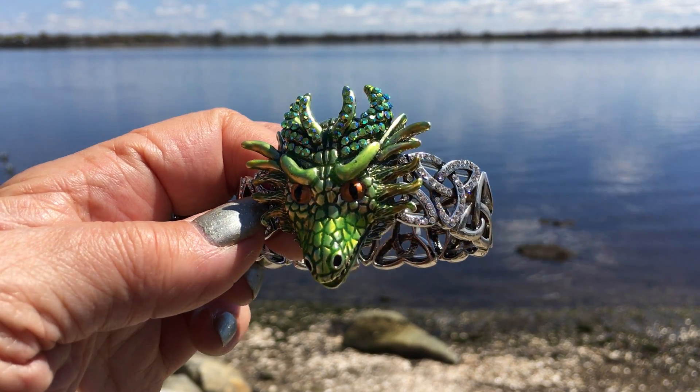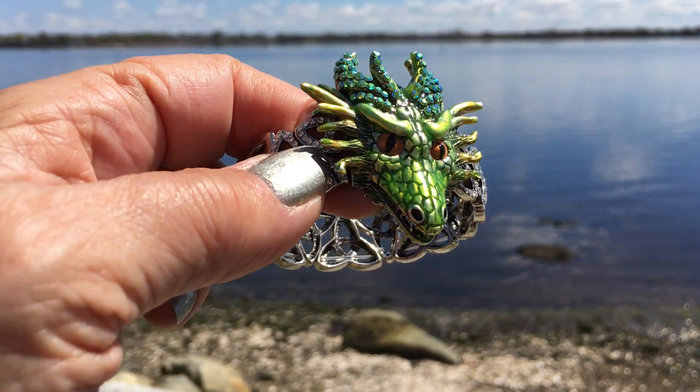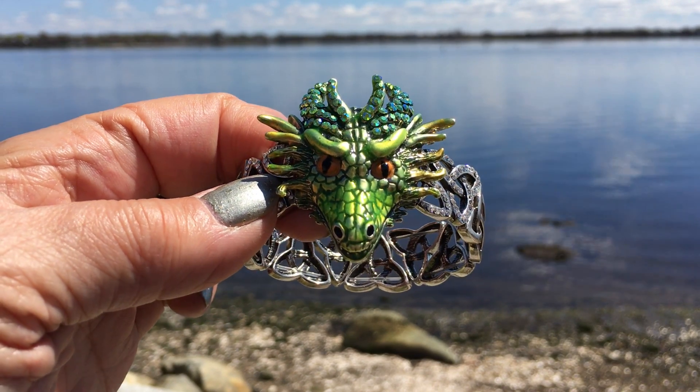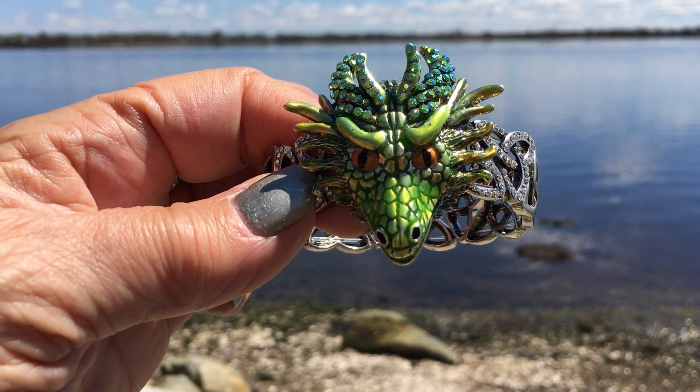Those are Aaronite Aurora Borealis crystals, and the enamelling, the eyes, and the colors in here are just amazing. The dragon is the biggest protector there is — this is Thor, enjoy him.